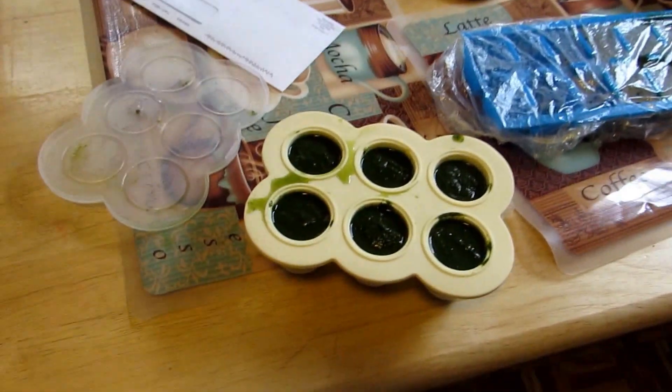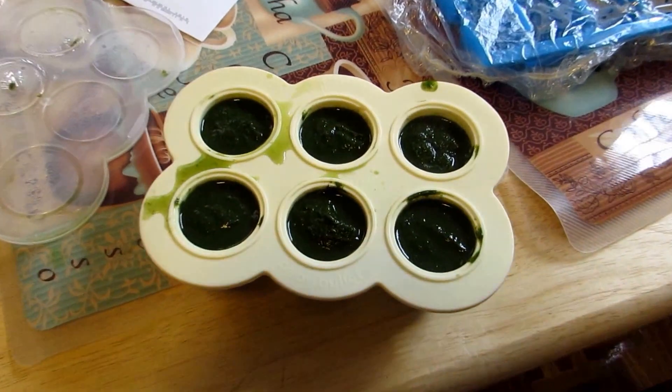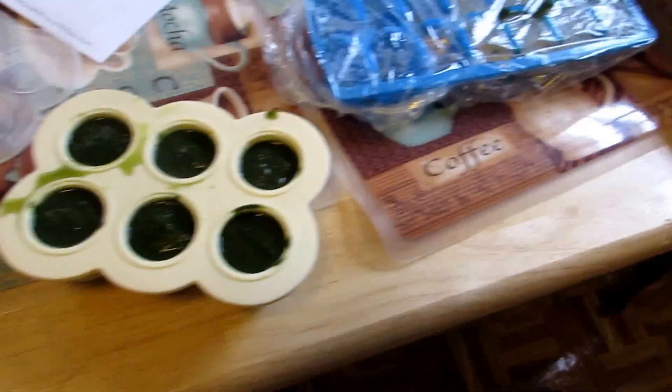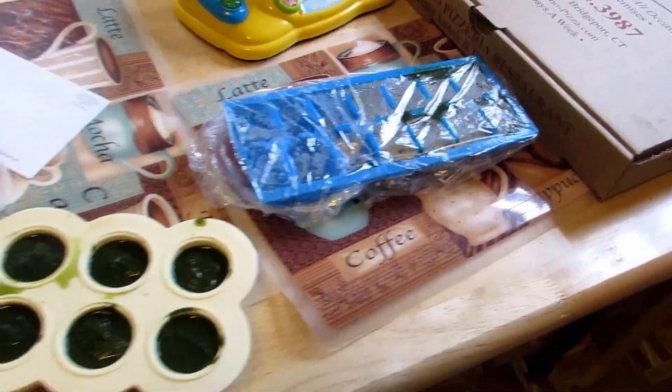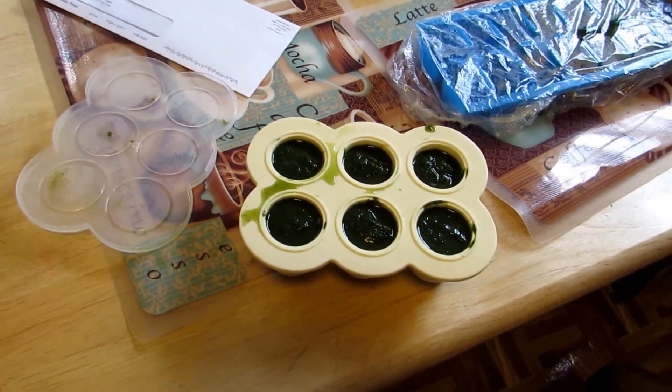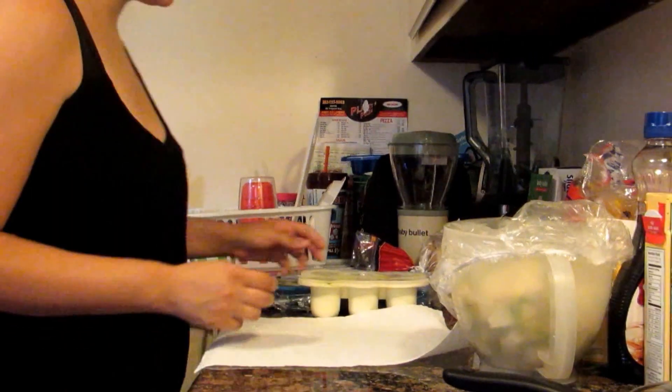Okay guys, after you puree it go ahead and put it into your baby bullet silicone ice trays, and then regular ice trays for whatever doesn't fit, and freeze it — either six to eight hours or overnight.